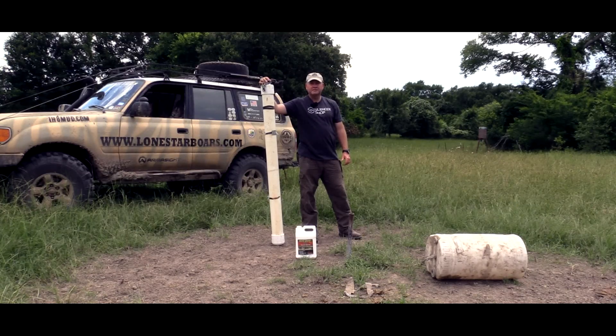Hey guys, Todd Huey with Lone Star Boars here. I'm going to talk a little bit about baiting, in particular, baiting for hogs.